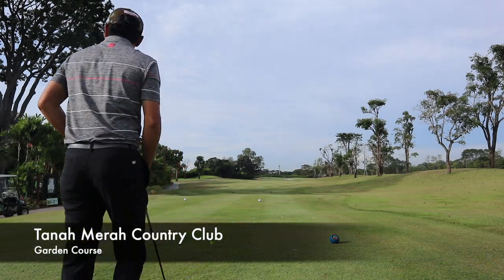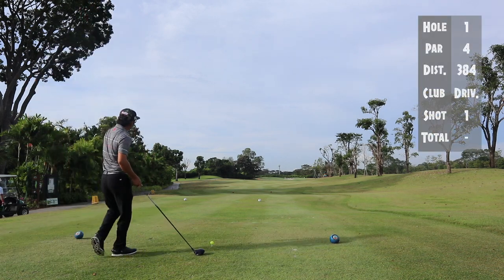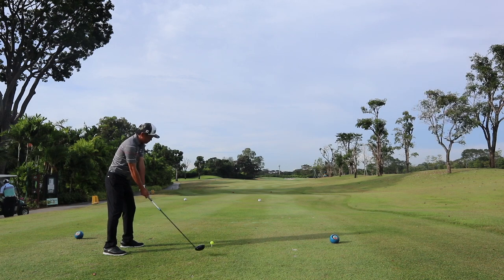Welcome to the first hole of the garden course. Generally this fairway runs quite a bit and I would always opt to hit the ball slightly lower and make use of the run on the fairway. Ideally you want it to be in the middle or on the right side of the fairway.